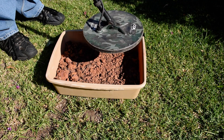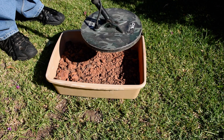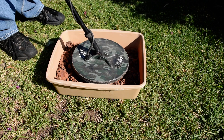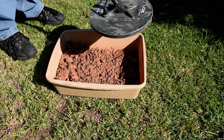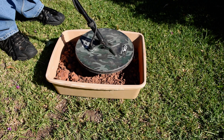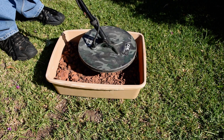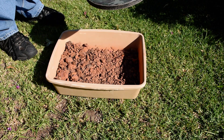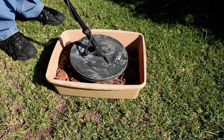Holding the button down, I slowly do this bounce until I get a quiet signal both ways. There we go — 143 again on the way up. So today, on this bit of dirt in this bit of sun, 143 is the ground balance.